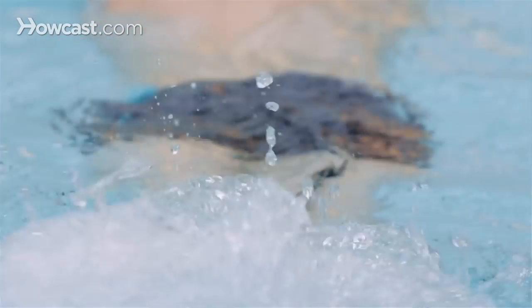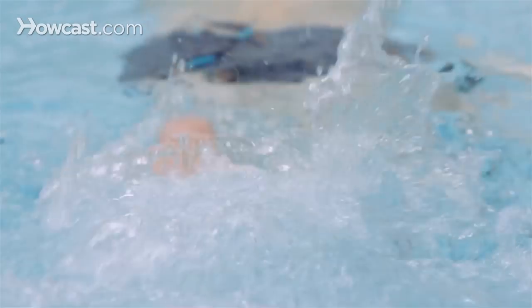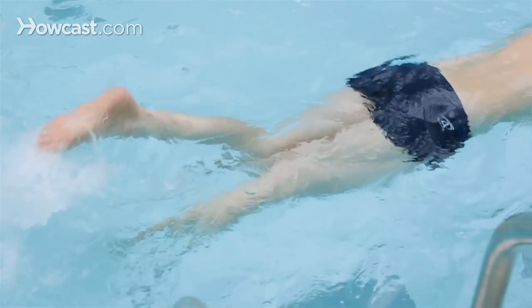A good way to practice the crawl kick is to begin practicing on your belly with your arms at the 11 o'clock position. You want your body to be right on top of the water, and you don't have to worry about the breathing for now.